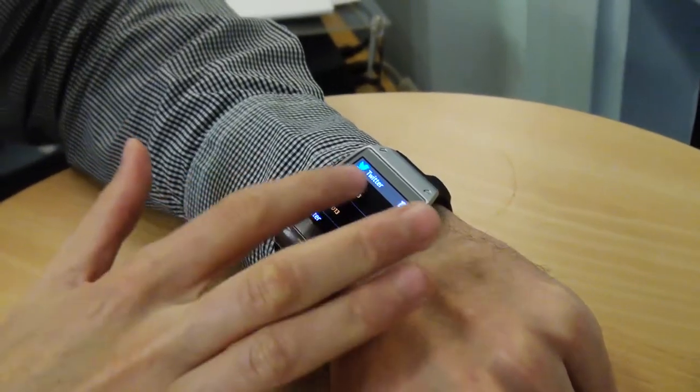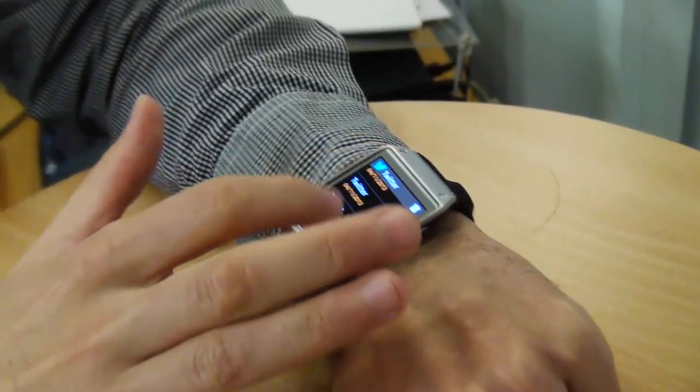Another thing: when you're looking at your tweets or your Facebook updates, what will actually happen is the smartwatch will tell you that you've got a tweet you might want to read, but then it will direct you to the phone to actually read it.